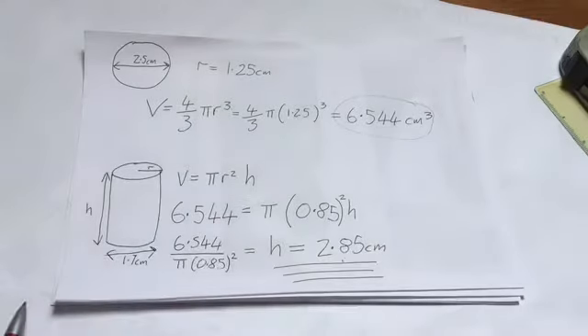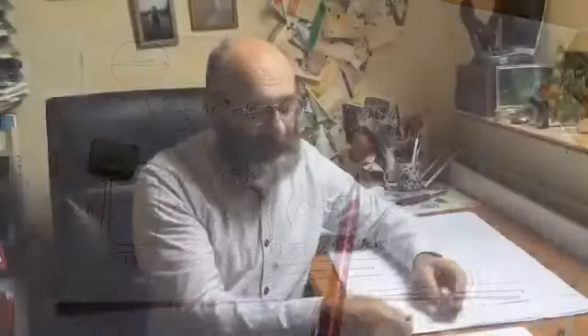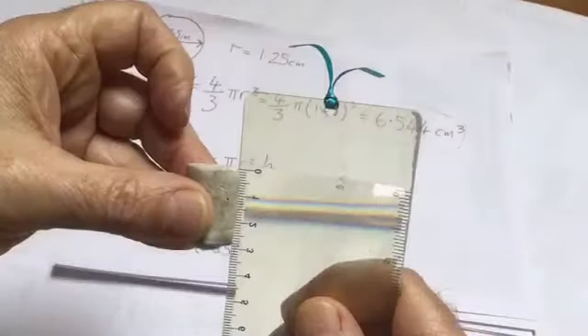Brilliant. That is exactly 2.5 centimetres — I'm very happy with that. So let's measure the length and see if we're correct. Yes, we are. It's 2.9 — close enough.